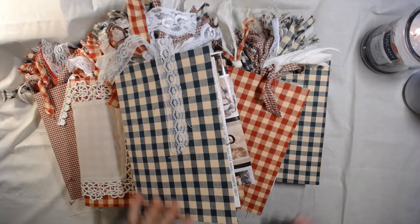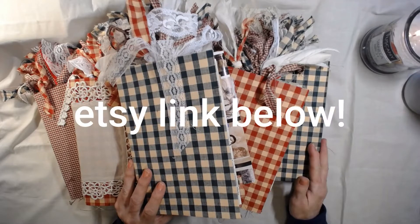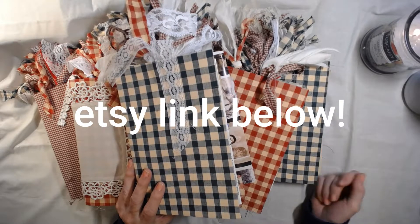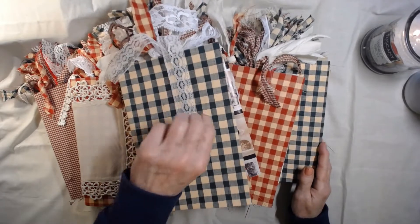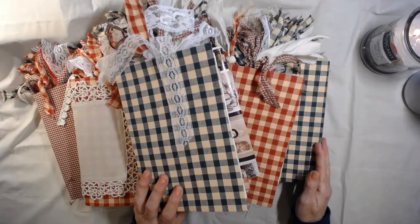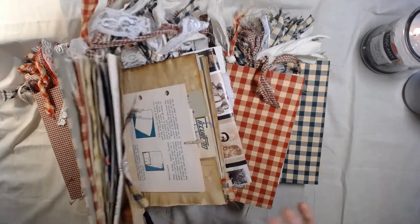Hi guys, it's Dawn from Let's Make a Mess. Today I'm finally getting these journals up on Etsy. I've been working on these off and on for a few months — I would work on them and then put them aside.